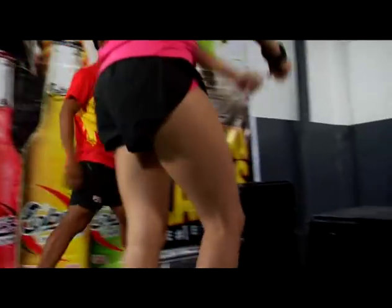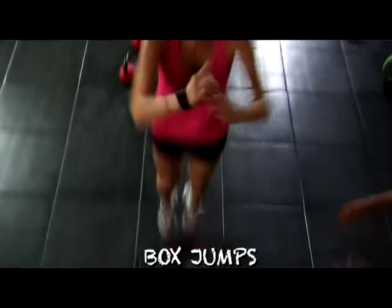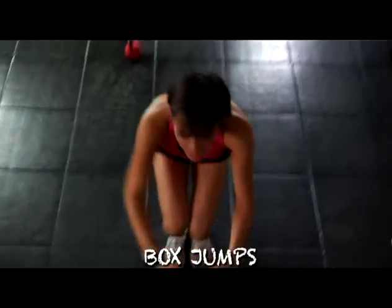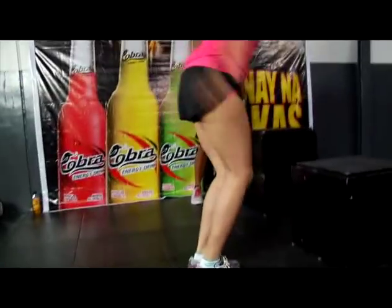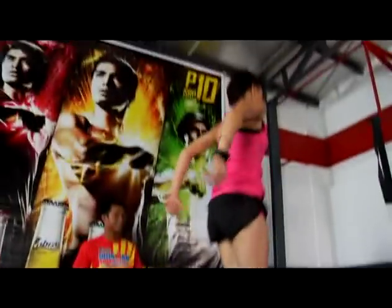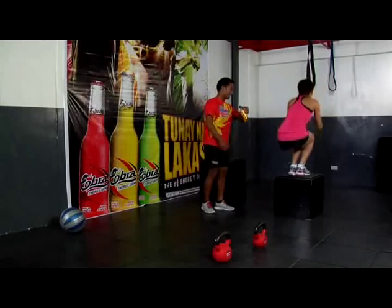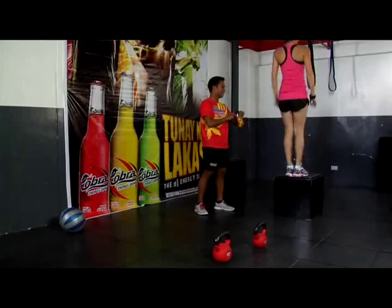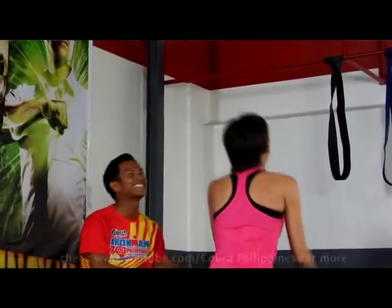Box jumps. Box jumps. Here we go! You're doing well. 2, 3. Last 3 seconds. Okay. 20 minutes. Oh my gosh.